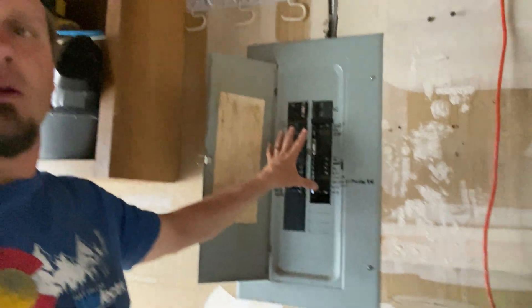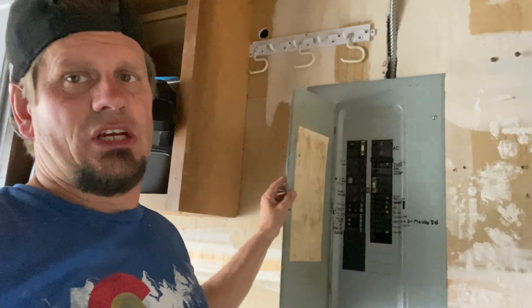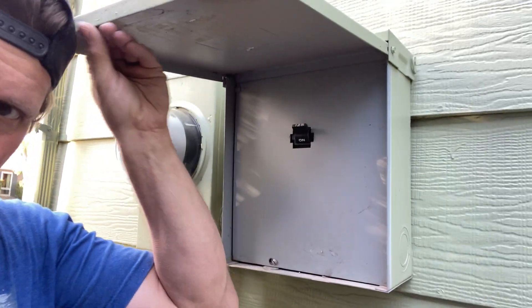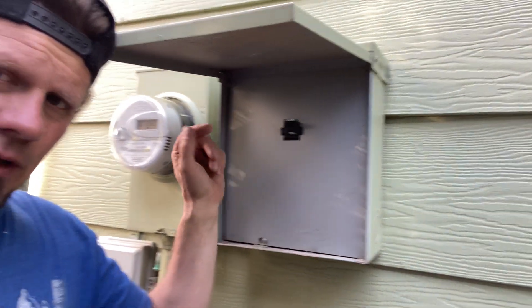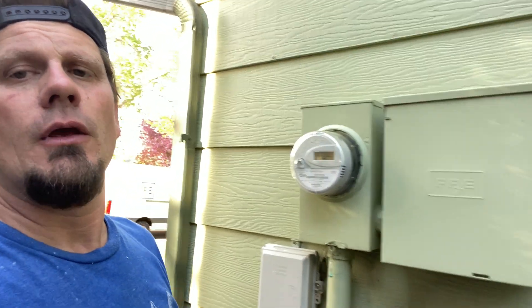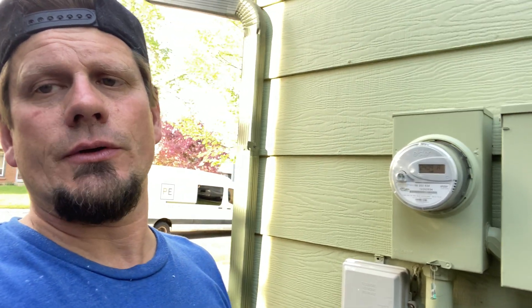We are changing out this panel. These Slim Jim GEs — I've had issues with them. They are UL listed, but we're changing that panel out. They have a 125 amp service, and the question is whether they can go to 150 once I change the service — I'll do a video on it next month. Yes, the city allowed it. I had to call the engineering department and ask them.